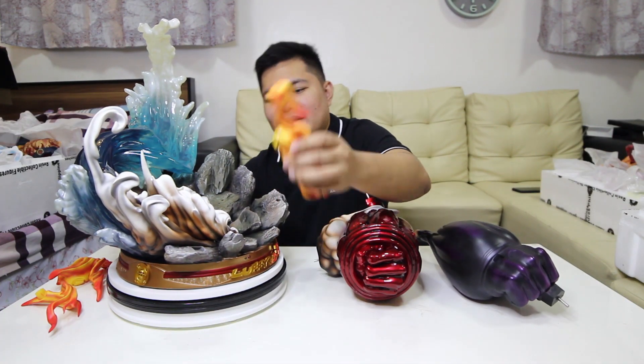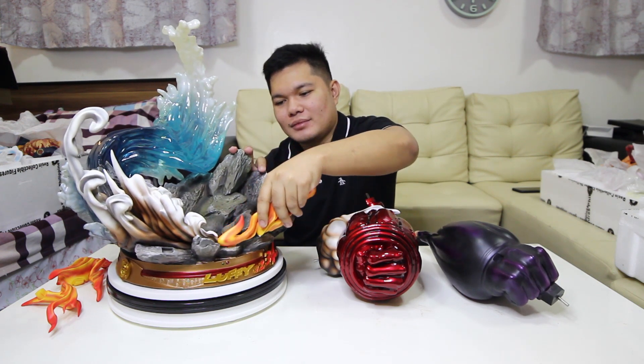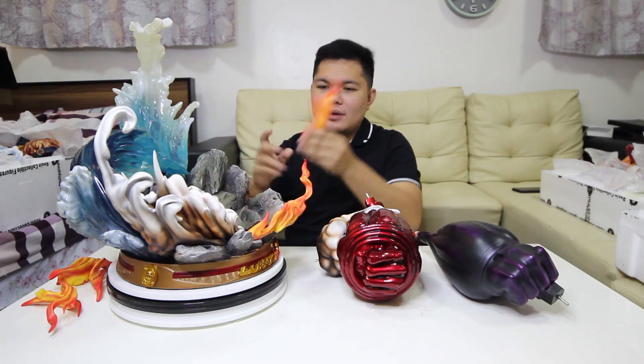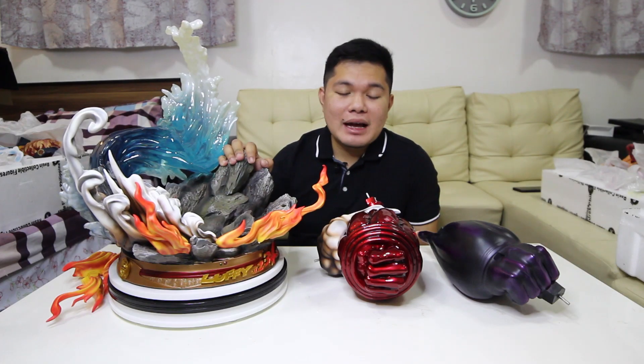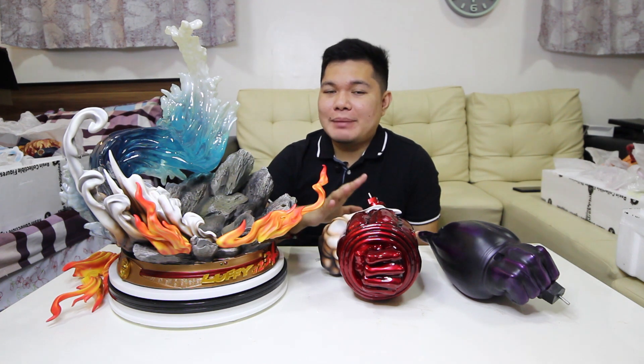Susunod natin is itong mga far effects na ito. Itong slot na ito, dito natin kakabit. So unahin natin ikabit yung mga malalaking parts kasi ito yung pinaka-foundation ng mga ibang piresa nating maliliit.